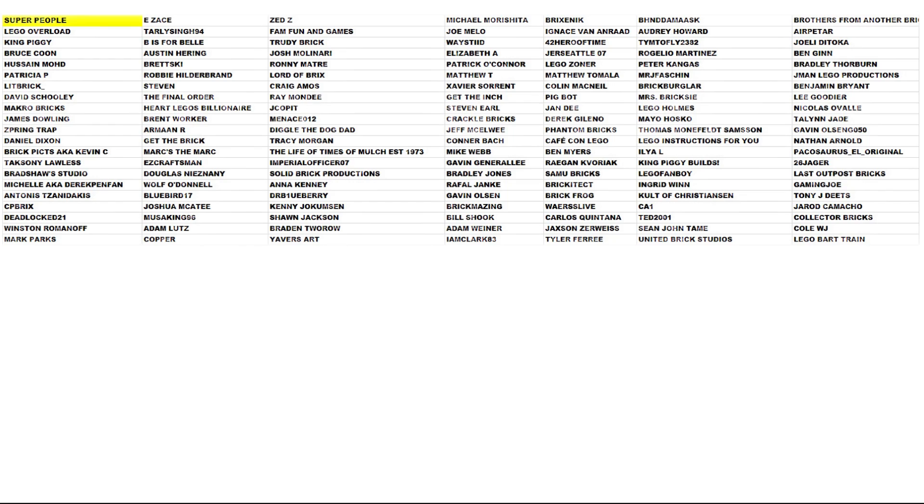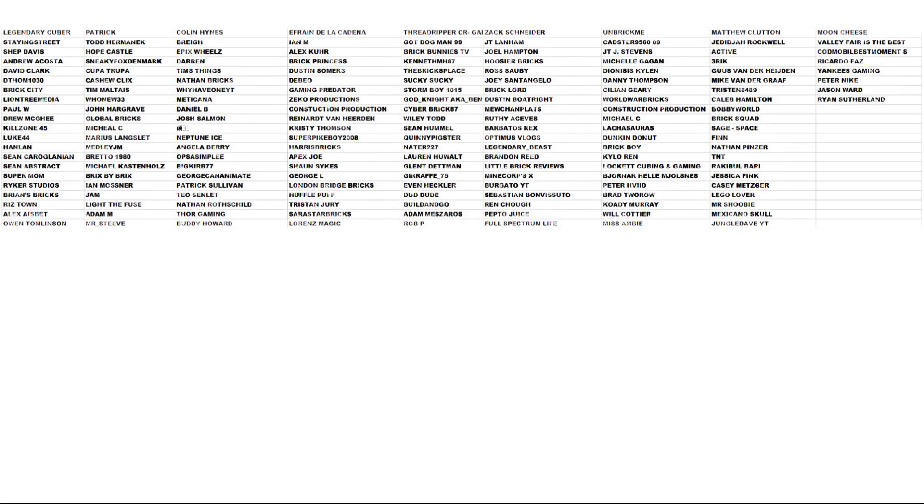I wanted to give a special shout-out to all the people who supported me using Super Chat and Super Stickers during my live streams — thank you so much, it's highly appreciated. Make sure you stay tuned for more live streams, as I'll be building all of my LEGO sets using the live stream function here on YouTube. Thanks a lot, stay tuned, and we'll see you again — bye for now!